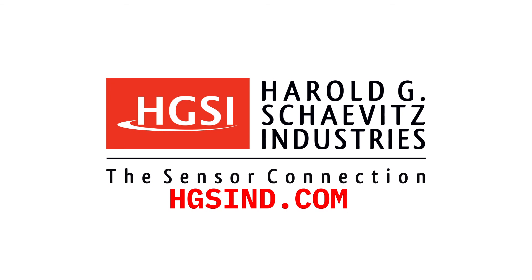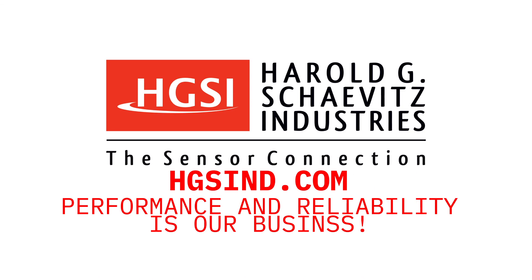Thank you for watching this instructional video. For additional technical resources, please visit our website, hgsind.com. Harold G. Chavitz Industries — performance and reliability is our business. Thanks for being on our team.